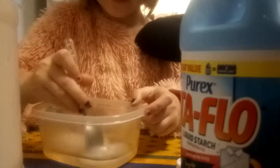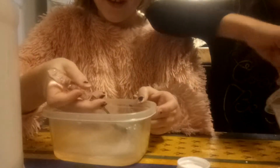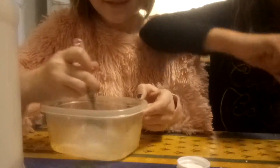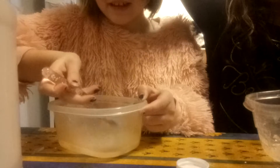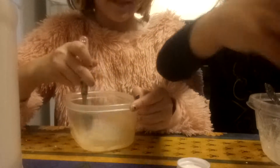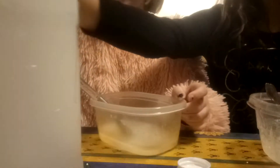We added too much of something. This is not true. So I added a perfect amount. Oh my god, it's so sticky. Is that what it's supposed to look like? I don't think so. I think I have to add more glue. I'm adding more of this. No, more glue. That makes it more sticky. Girl!